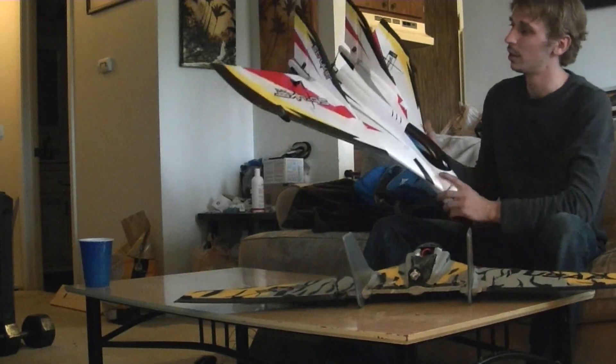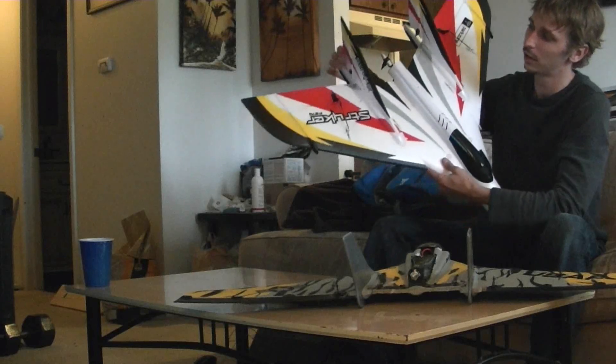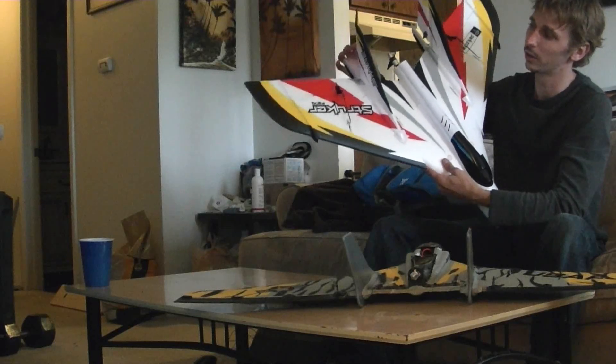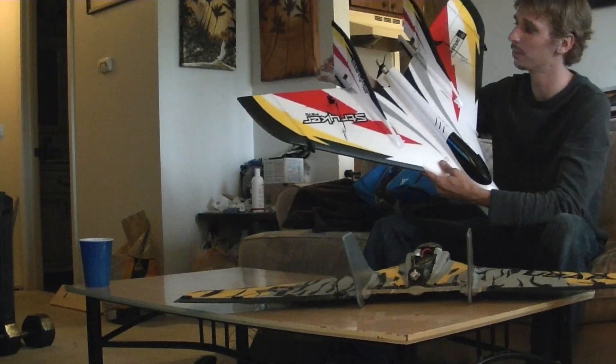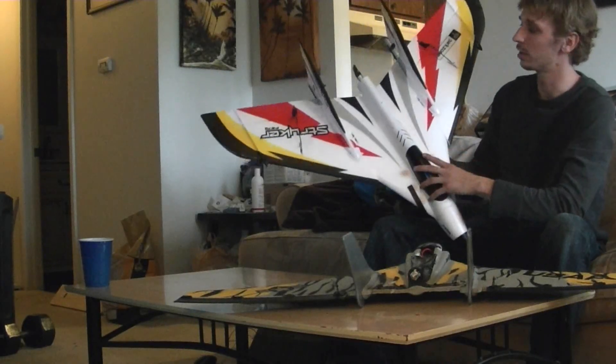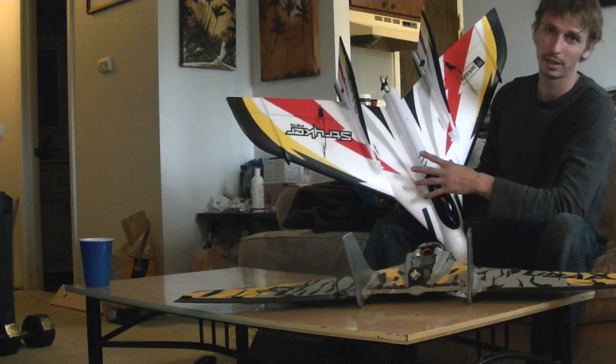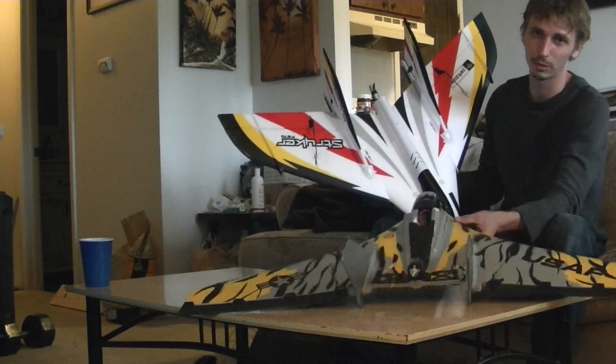We've also got the addition of dual rudders on the vertical stabs. And the motor mount is very different — this is going to be a big improvement. For one, the whole thing is fiberglassed. It's not just foam like the F27C.